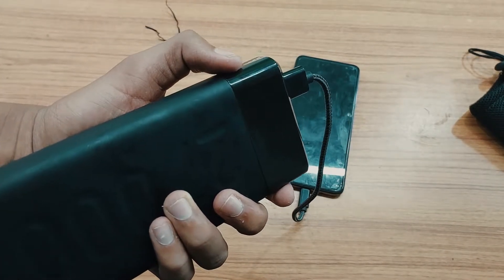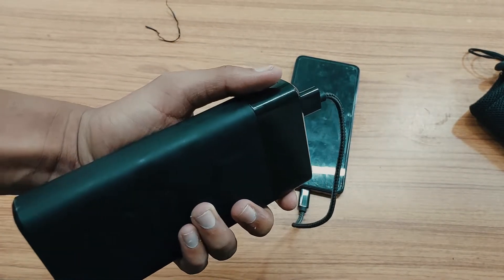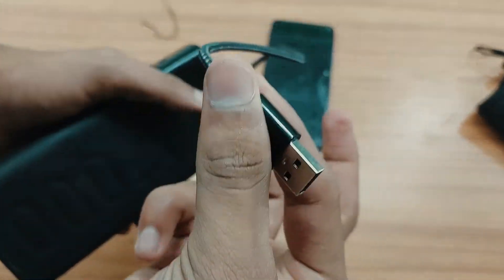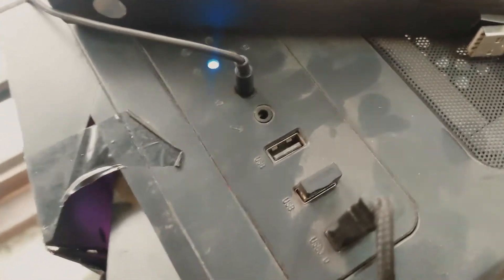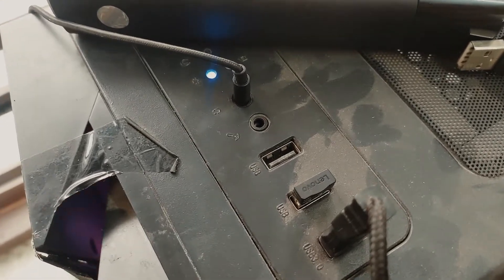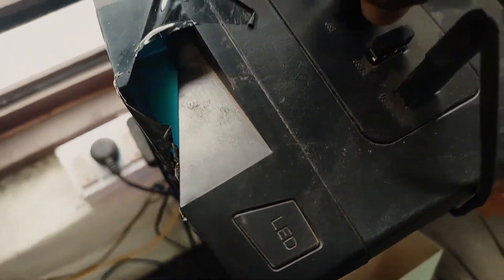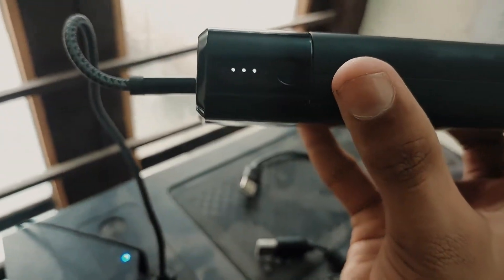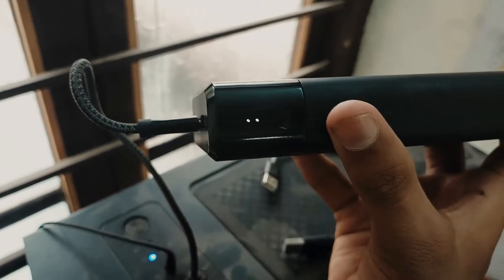This power bank supports up to 20 watt fast charging. If we press the power button it stops charging, and if you press again it starts charging again. You can charge the power bank with the help of a Type-C cable. I don't currently have a wall adapter, so I am showing by connecting it to a PC. Now you can observe the LED indicators on the power bank — here you can see it is charging.